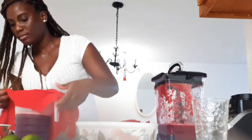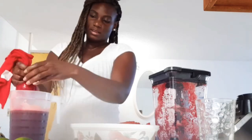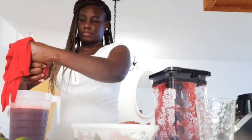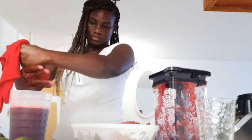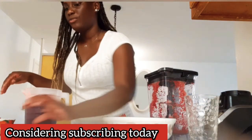Just dump it out and repeat the process. Can you see the difference with how rich in color this pulp is versus this one? So there's definitely a lot more juice in that, but we're not going to stress over that. Make sure your hands are clean. I'm going to move on and go to the lime.